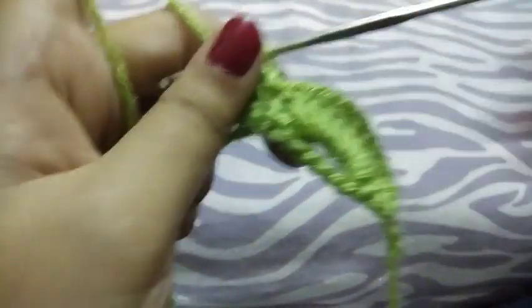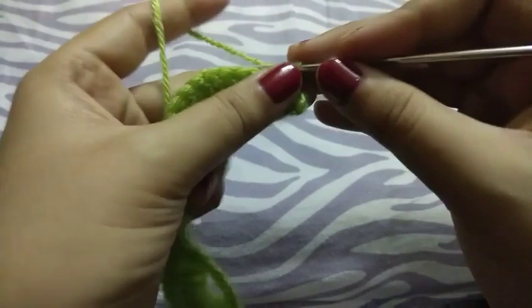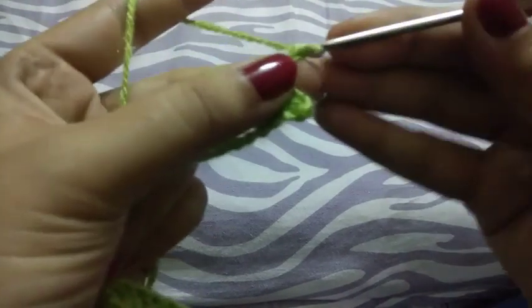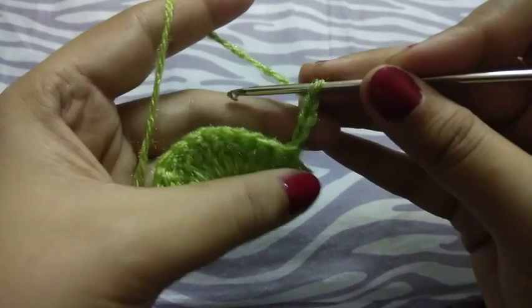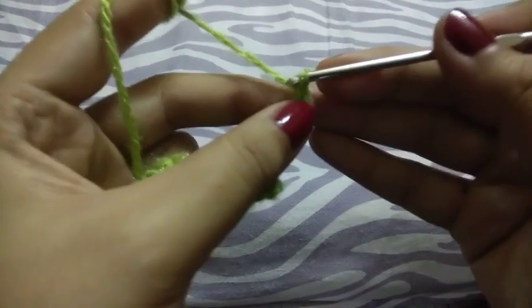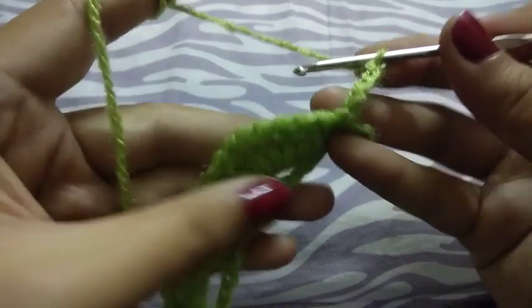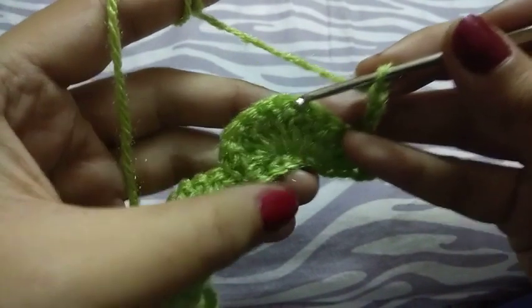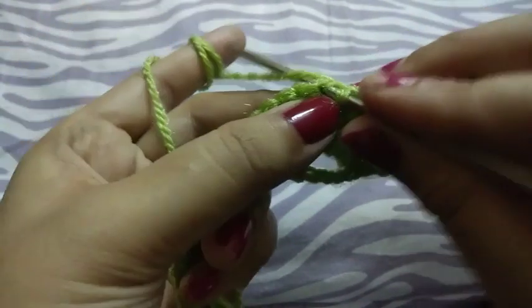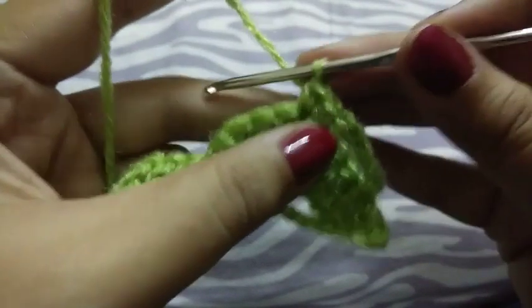I completed my row, then I will turn my work and take five chains. We will take four chains and join in the fifth chain here. Then we will make three single crochets here.